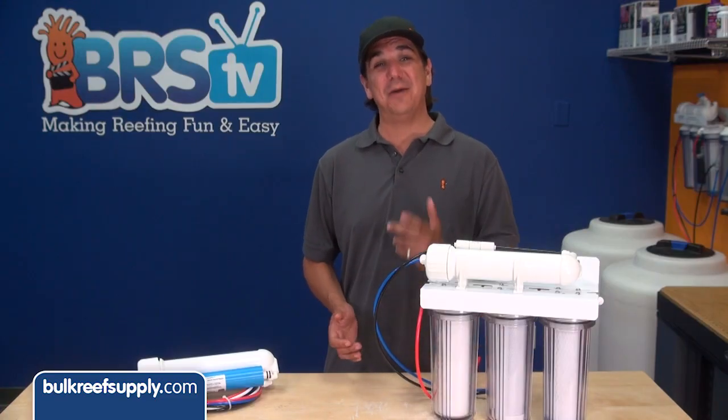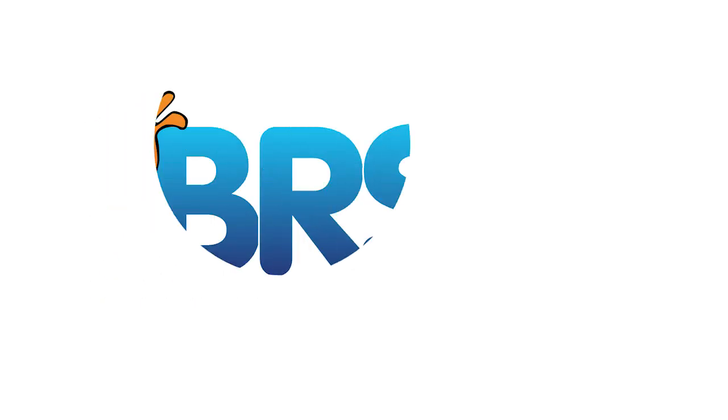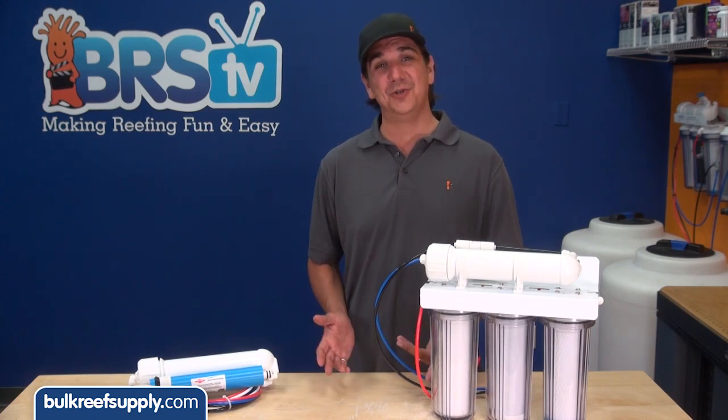Today on BRStv's How To Tuesday we are going to show you how to double the output of your RODI system and cut the waste water in half at the same time. I am Ryan, host of BRStv's How To's where each week we help our fellow reefers with another how-to project.